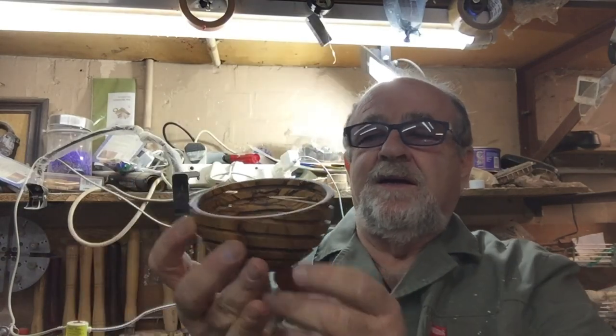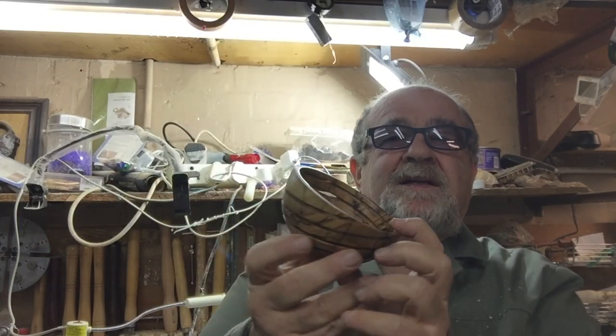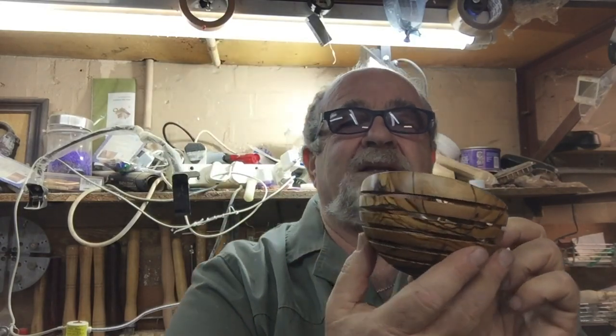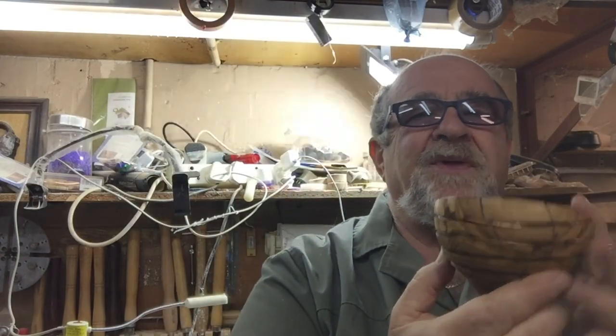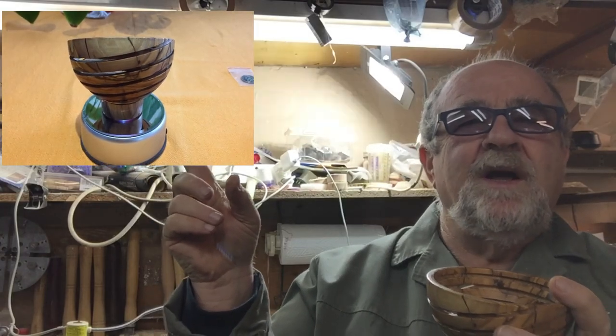Hi guys, welcome back to my channel, Aaron African Meat here. Today I made another off-center turning. It's a ball with inside grooves and outside off-center grooves. That's the inside — it's supposed to be like that. I think you will see it better here, I will show it to you now.